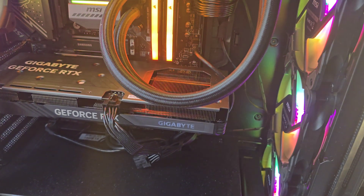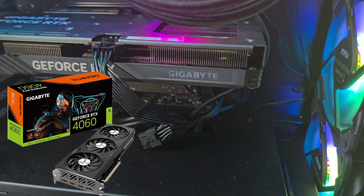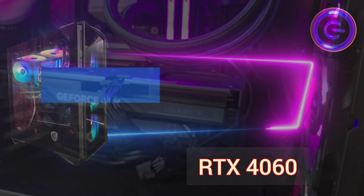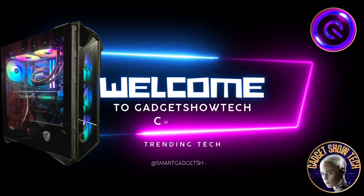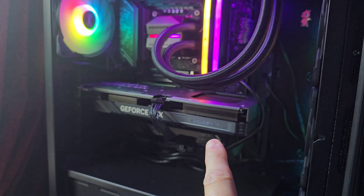Hi guys, welcome back for another video from Gadget Show Tech about the LED light display that stops working on the RTX 4060. I bought this in November 2024.